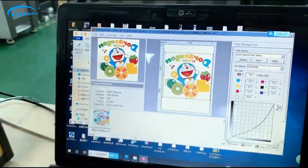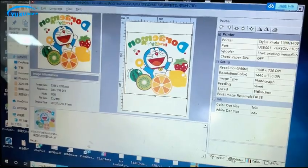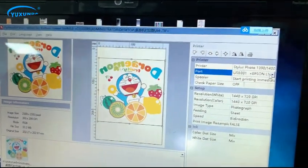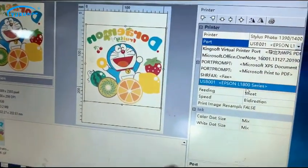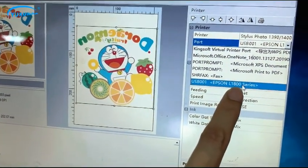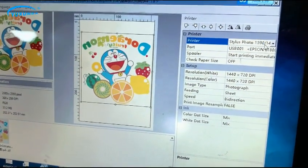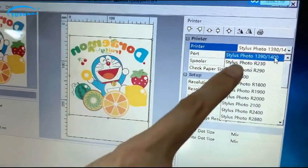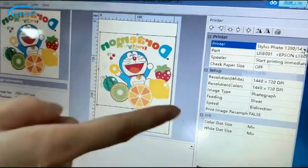Now let's check the settings. You can find this driver — Epson L1800. And here is 1400. This is the right setting.